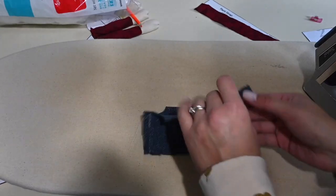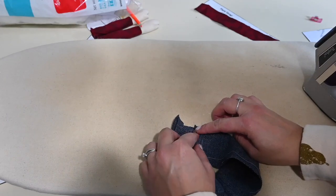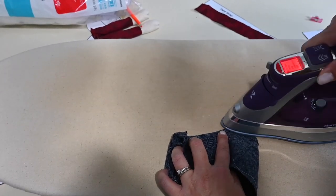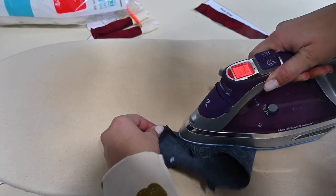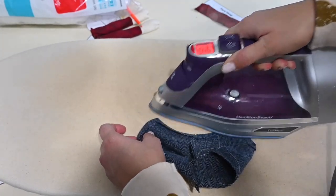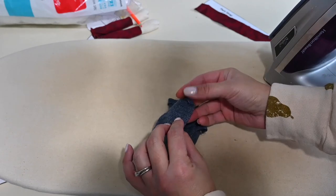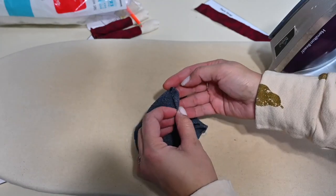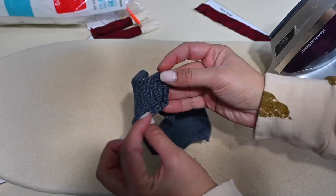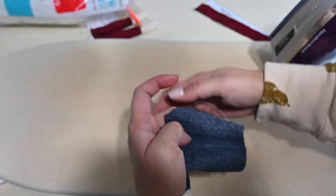Once we have that hem, we're going to hem the rounded edges as well. You can open that seam allowance here, fold it down, and hem it. I'm folding it down now and then just hemming over the whole thing. You can hem the front and back first and then come back and hem the round, but I'm doing it all at once. I've got my top folded down first. I'm doing the same on the other side as well.